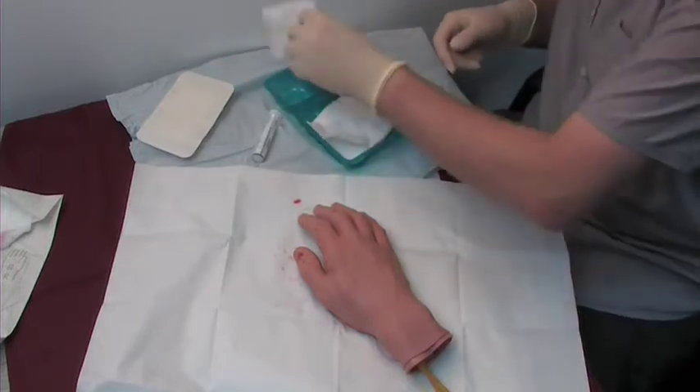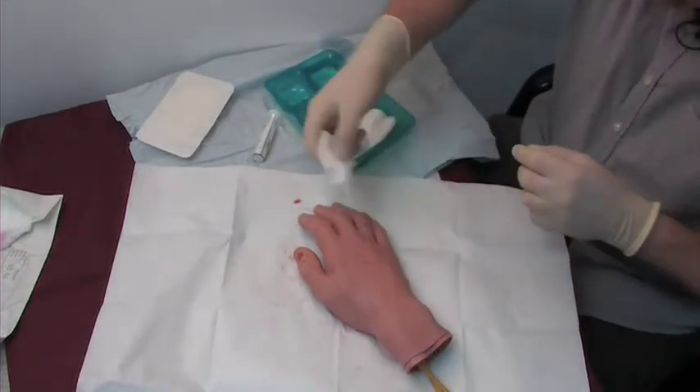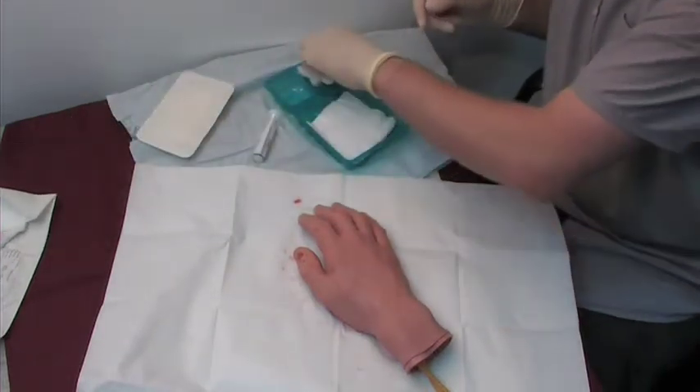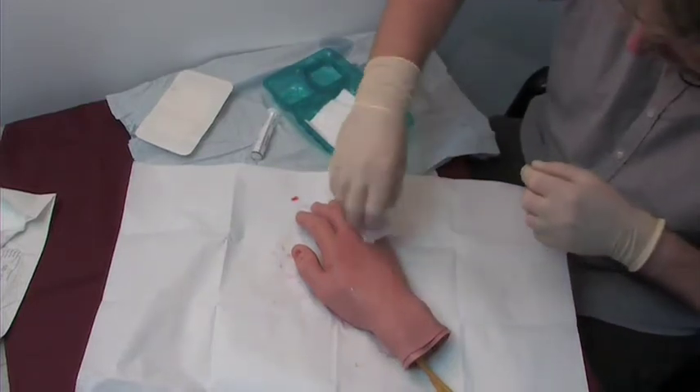So the wound — picking up with my left and using my right just to give it a wipe over. Picking up with the left, using the right just to get the surrounding tissues nice and clean.